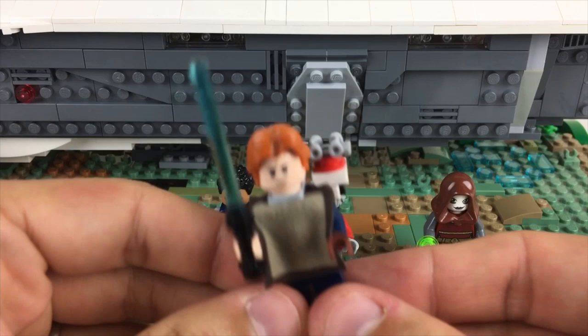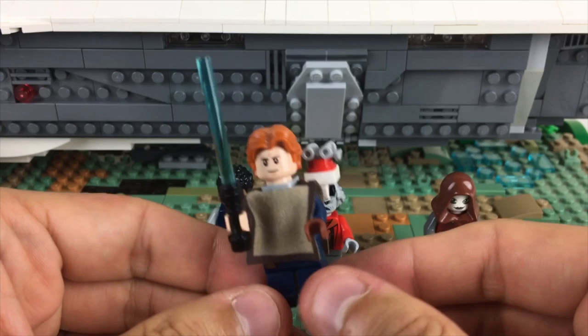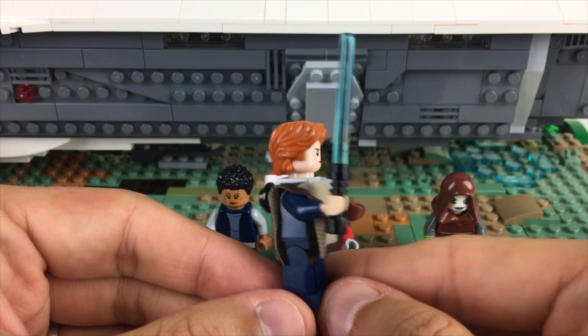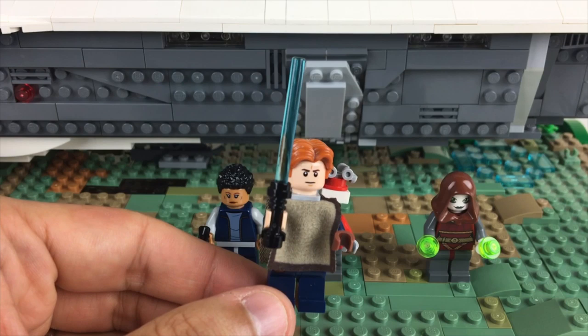Cal is largely unchanged from the first video — nothing changed with BB-8 or BD-1 either. But I did give Cal one brown glove because a lot of people pointed out he typically wears a glove on one hand, and I gave him a black lightsaber hilt, which looks a lot closer to his default lightsaber look.